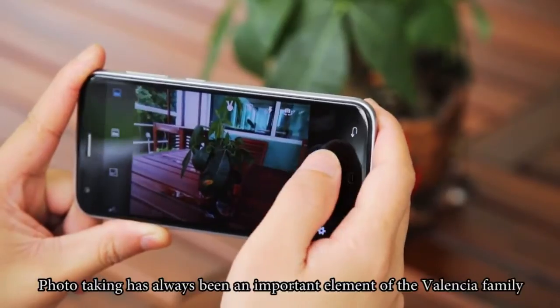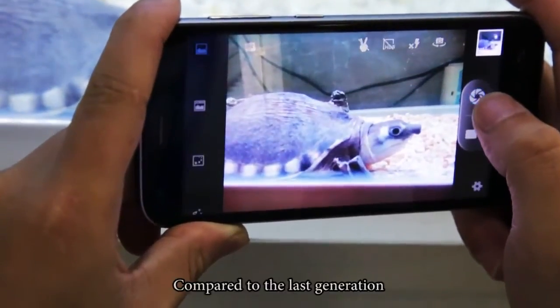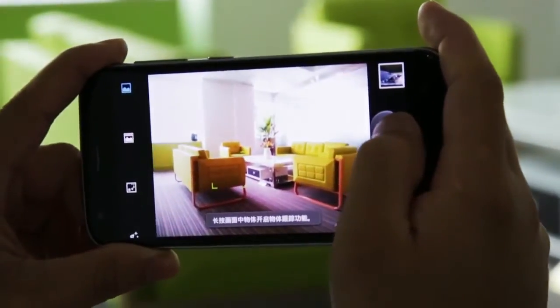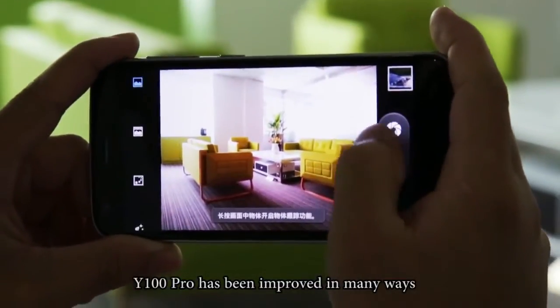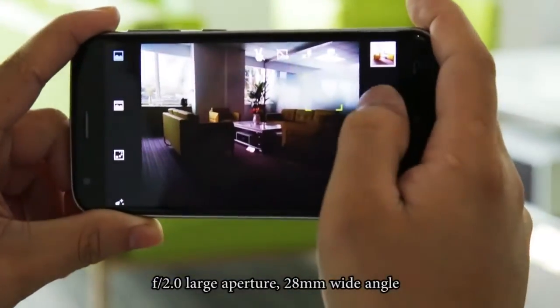Photo-taking has always been an important element of the Valencia family. Compared to the last generation, the Y100 Pro has been improved in many ways. It features an F2.0 large aperture for enhanced low-light performance.